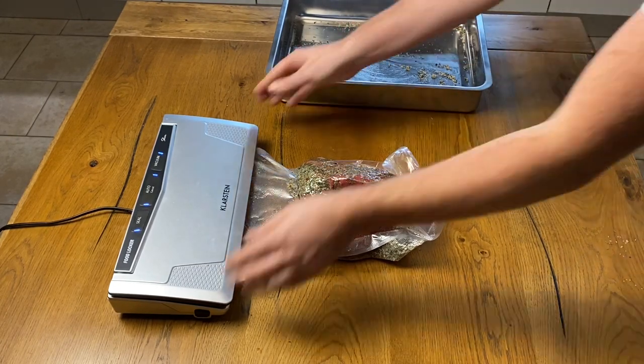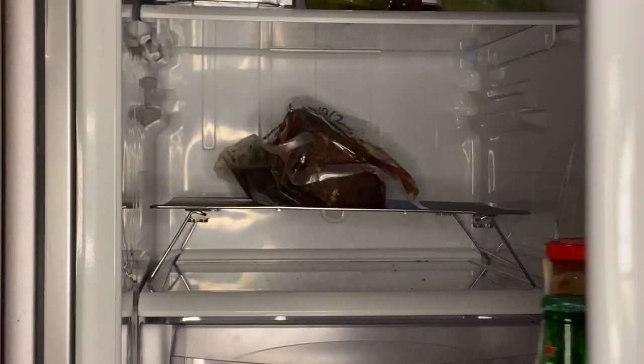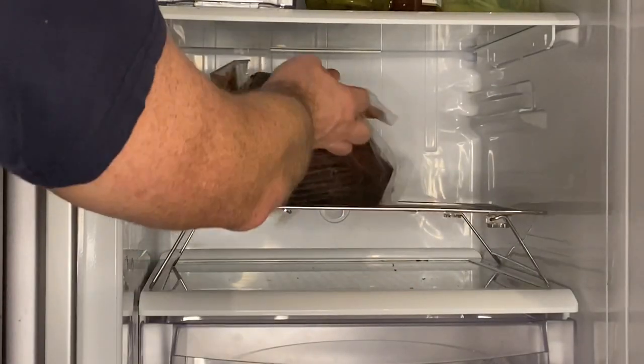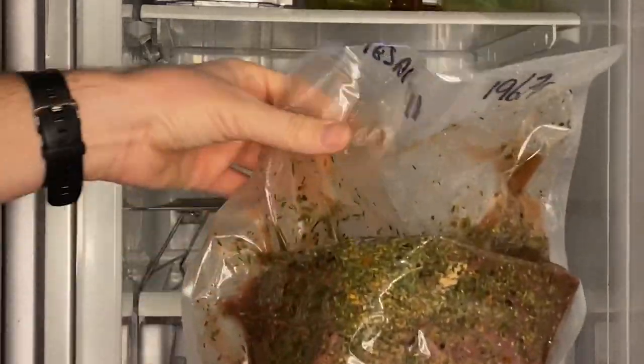So our beef has a diameter of 14 cm — I divide it by 2 and add 1, that makes 8. So we will leave our bag at least 8 days in the fridge to allow the salt to penetrate and reach the center.